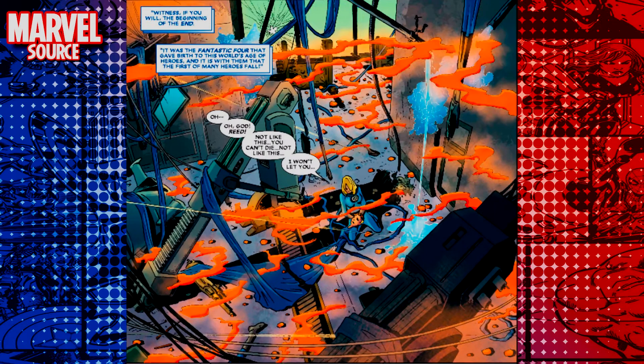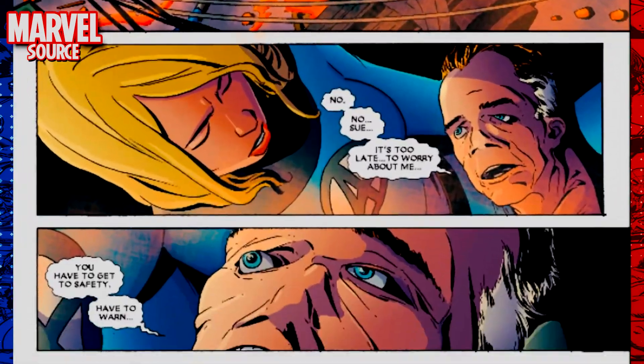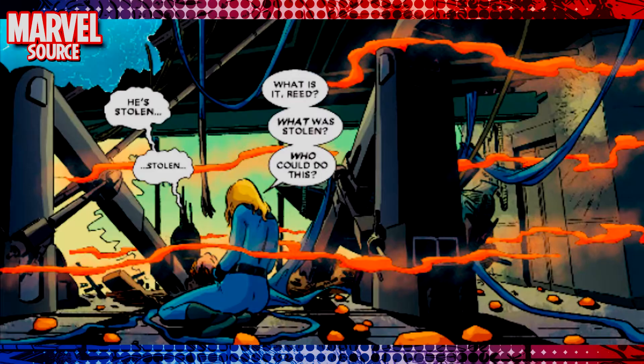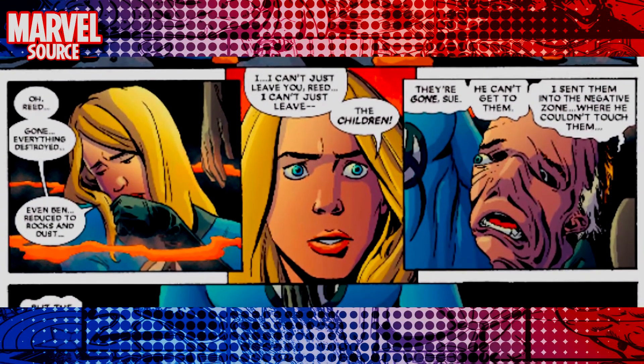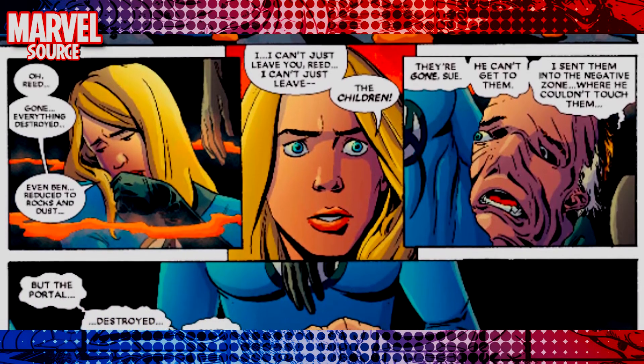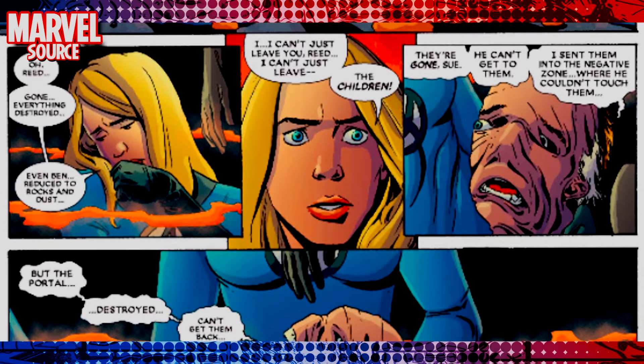It starts off looking at the Fantastic Four's base. Sue Storm is holding Reed Richards — he's laying there, his elasticity is giving out, probably because of all that orange toxic fumes in the air that Deadpool released. He started with them first. Reed knows what's going on — he has that 'you got to go save yourself, this is no time to be dawdling with my dead body, you got to go fight this guy.' Sue also notices that the smoke in the air is not toxic smoke — it's actually the Thing ground up to a fine powder, as he was a rock. As Reed lays there elastically dying, he's telling Sue that the kids they had together were in the Negative Zone — they're safe, Deadpool can't get to them, but they can't get them back. The portal's been destroyed. And then Reed Richards dies.